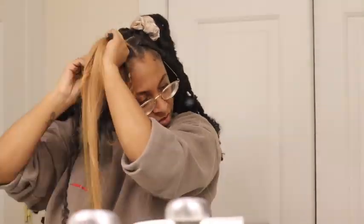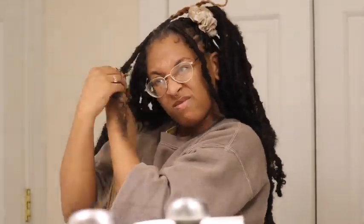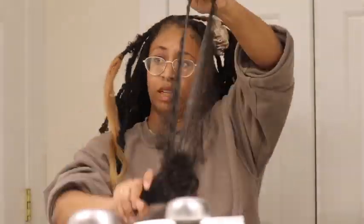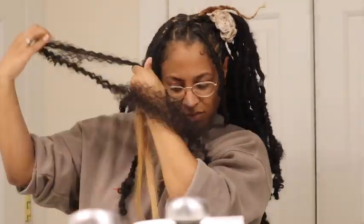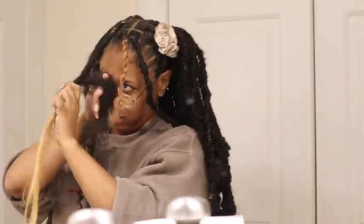I'm going to explain this the best I can — there's another clip where you'll see it in more detail. First, I crochet my hair with regular braiding hair, which is the blonde hair. Then I take the Freetress crochet hair, comb or brush it out — whichever you prefer — and start to twist it along the hair until I reach the end, twisting until it's secure.